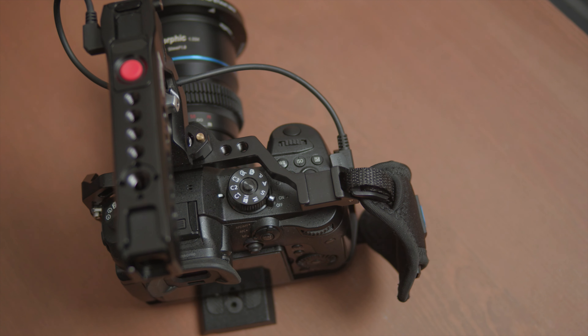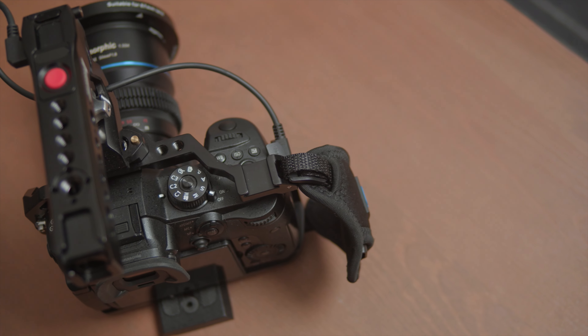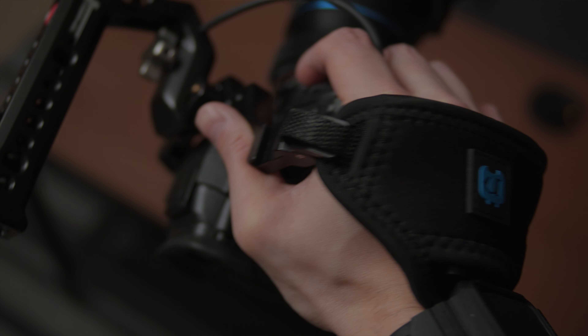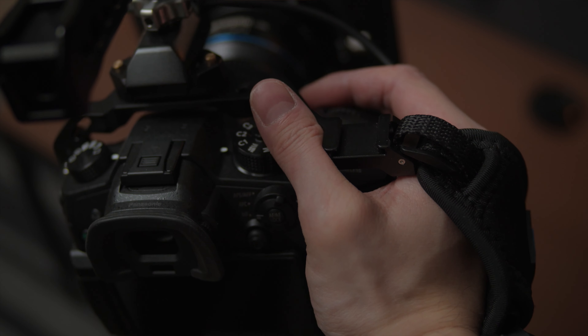The first reason why I got this is to have a more secure grip when I'm handling my camera. If you have a light setup you might not need this, but my setup is pretty heavy with a camera cage, top handle, and sometimes even an external monitor. So this hand strap definitely helps. I feel much more comfortable and safer using my camera with this strap because it makes the camera harder to accidentally slip out of my hand.